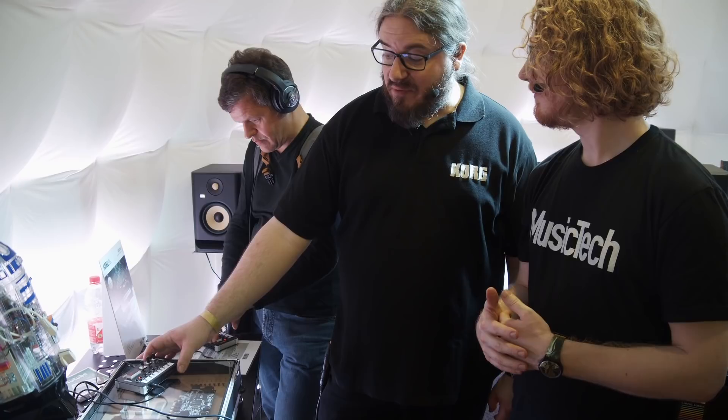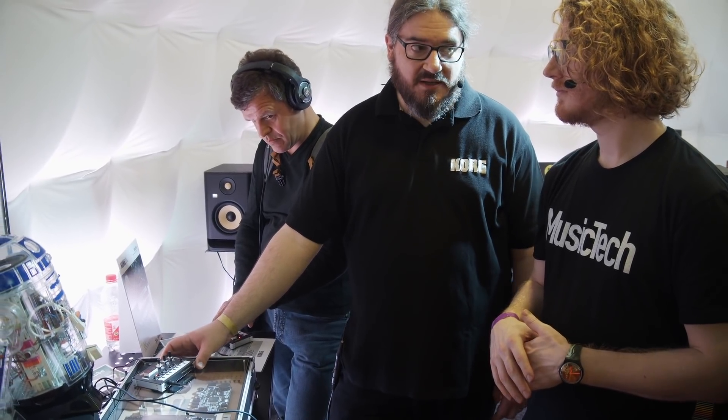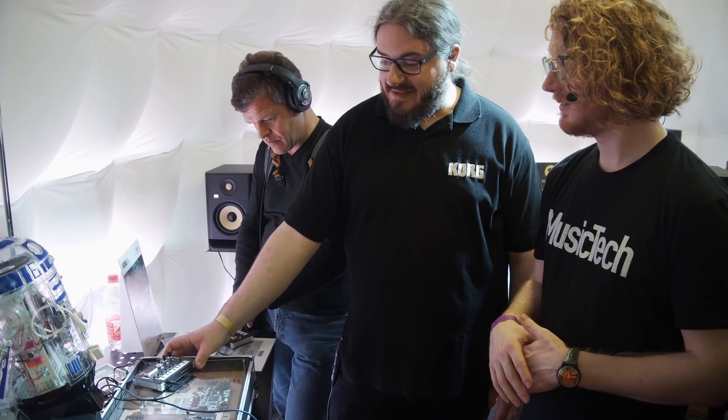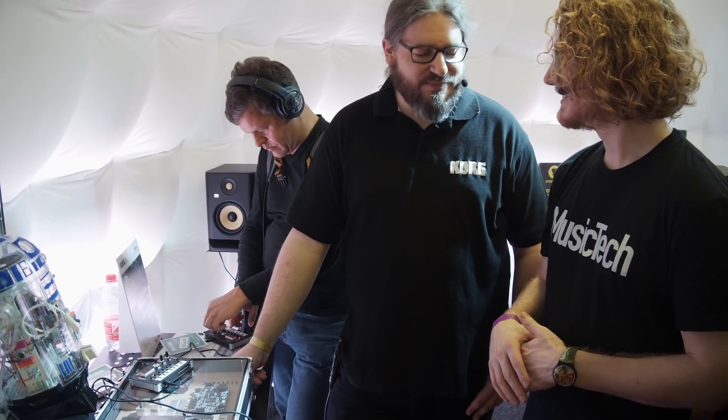And how much do you reckon it's going to cost? We're not quite sure about that, but we think it's about the price of a Volca unit, maybe a little bit less. But we can't say at the moment. Amazing. Dominik, thank you so much. You're welcome. Cheers.